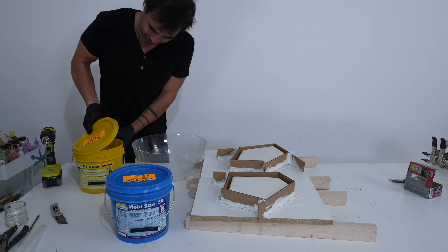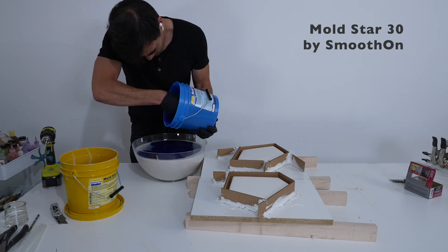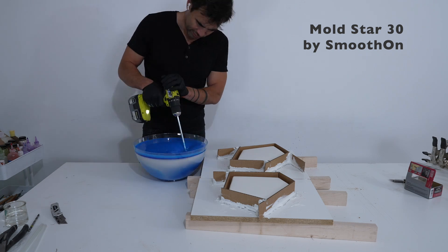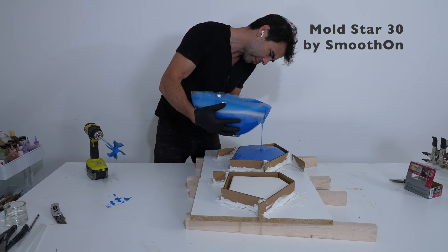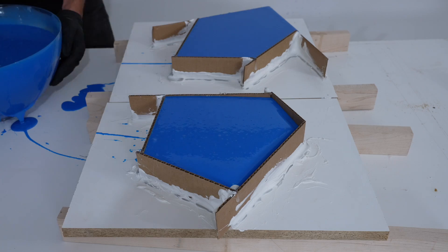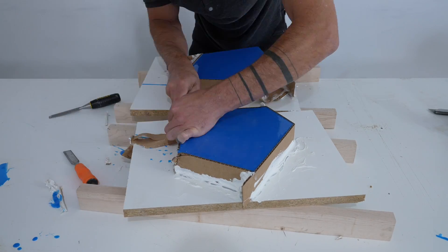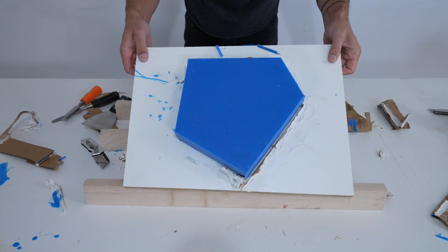I'm using Moldstar 30 from Smooth-On — it's a two-part liquid silicone that I've used for a whole bunch of concrete and epoxy projects. The stuff isn't cheap, but once you make the molds you can use them over and over again, and I'm going to make an entire patio out of this one pair of molds. I left the silicone to cure for about 10 hours and then cut away the hot glue, peeled back the cardboard, and pulled off the silicone.